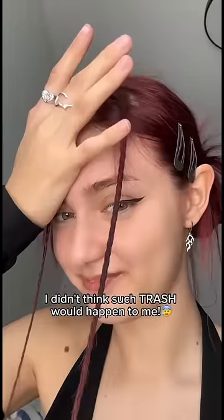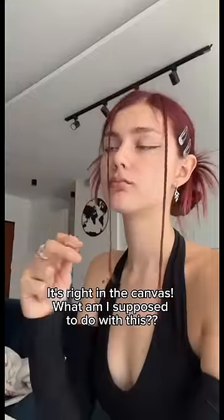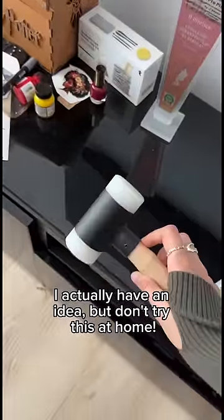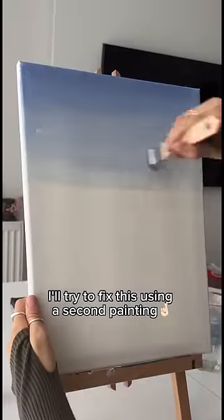I didn't think such a mess would happen to me — it's right in the canvas. What am I supposed to do with this? I actually have an idea, but don't try this at home. I'll try to fix this using a second painting.